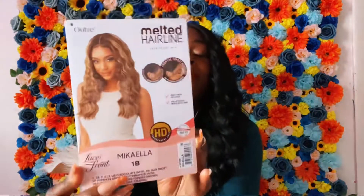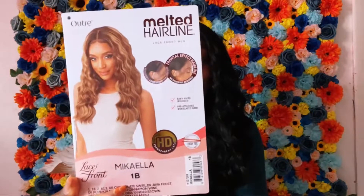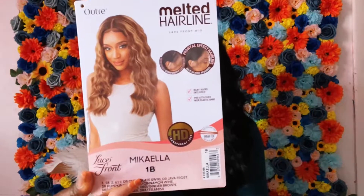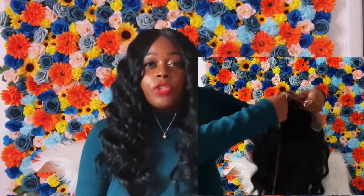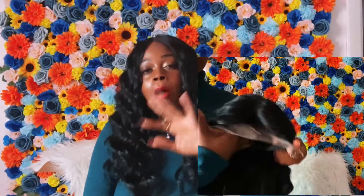Let's get started on the cap construction on this hair. Here is the stock card of McKenna in the color 1B. This is part of Altree's Melted Hairline Collection, and I love their Melted Hairline Collection because it's always giving — always giving scalp, always giving realness. I really love this collection from Altree.